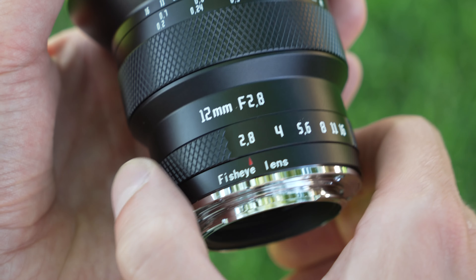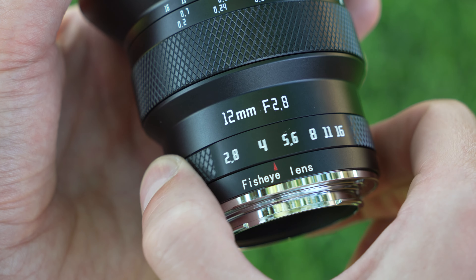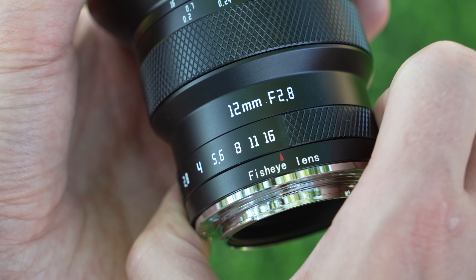Moving up, there is a fisheye lens label next to a very clicky aperture ring. Eight clicks moves you from f2.8 to f16, and it has some nice dampening and sounds good. Take a listen.